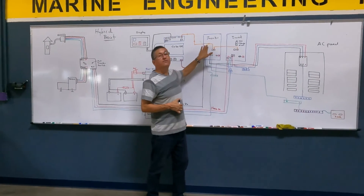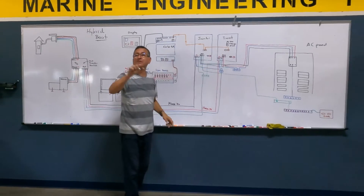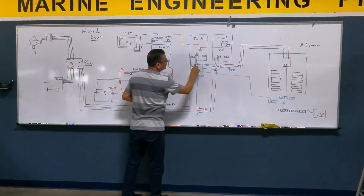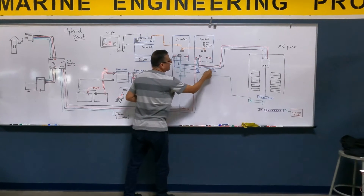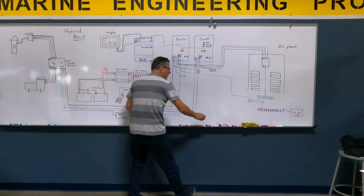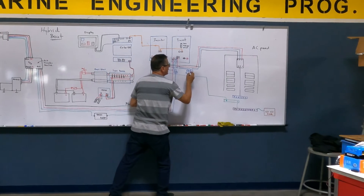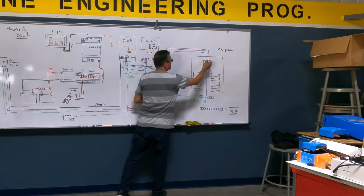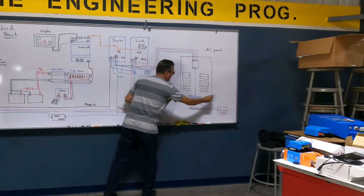One phase is produced by this inverter, and the other phase is produced by that inverter. In the output of each inverter I produce neutral. I create a neutral output bus bar, and from that neutral I feed the main neutral breaker in the AC panel and the neutral bus bar in the AC panel.